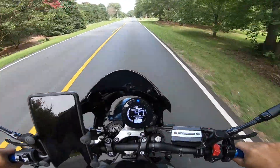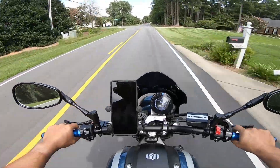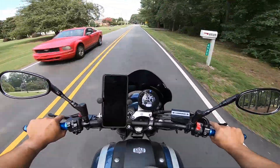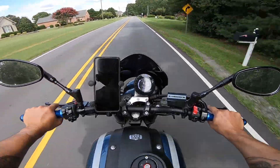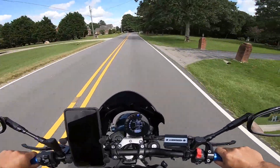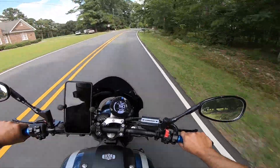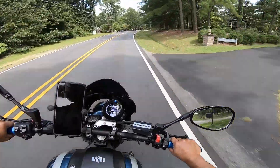We're out cruising around on the XSR 900 and there's actually a reason for this afternoon cruise. I just mounted a set of Pirelli Diablo Rosso Corsa 2 tires on this thing and I wanted to come out and get them scrubbed in a little bit.